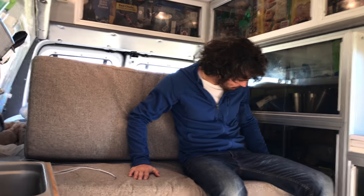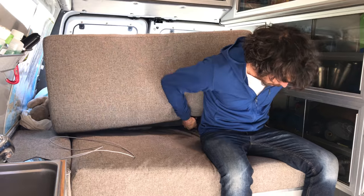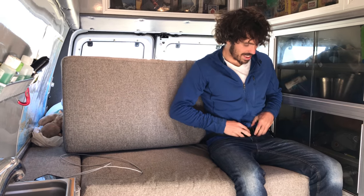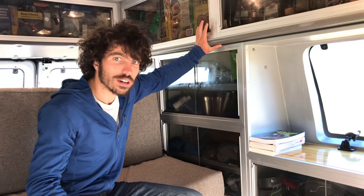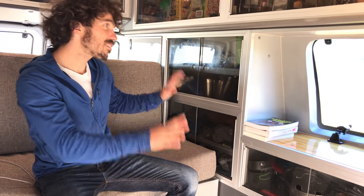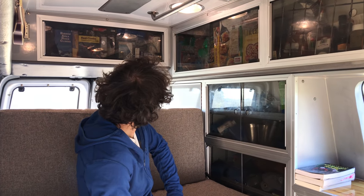Here inside the van we have it in our bench seat configuration. We have our seat with seatbelts we kept from when it used to be an ambulance. We have all of our cooking stuff in these cabinets — they're part of the original ambulance build, so they're commercial grade and indestructible. We've managed to fit just about all of our cooking gear, pantry stuff, climbing guidebooks, and some cards in there.